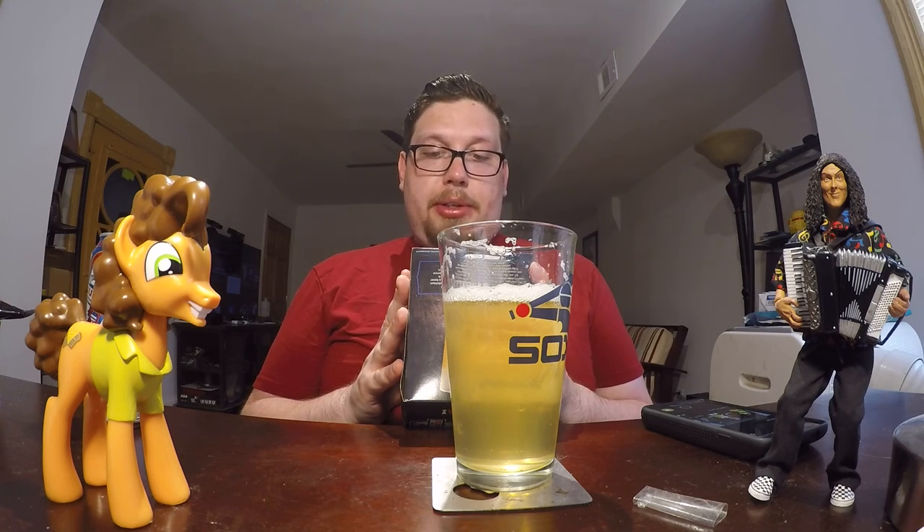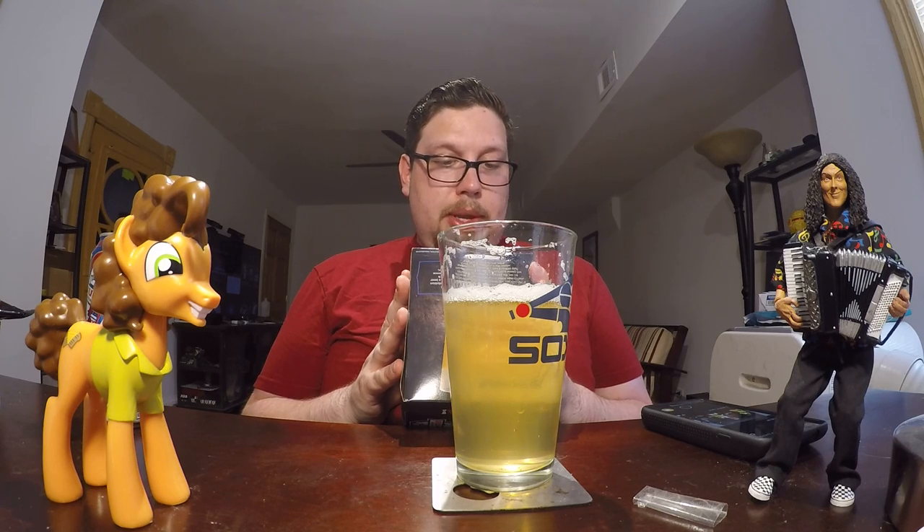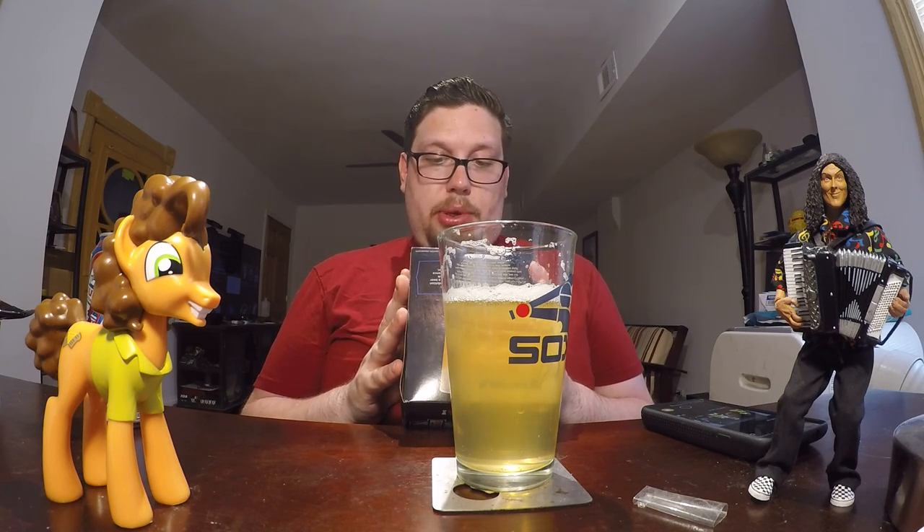'Hang out in our beer hall to sample our stubbornly original brews and expertly crafted food. Head up to our finer dining restaurant, Brewer's Table, where beer pairings and a stunningly original menu reimagine the beer and food experience. Or just bring the dog, the kids, and your sunglasses to our enormous beer garden, where there's always room to enjoy a pint with friends.'